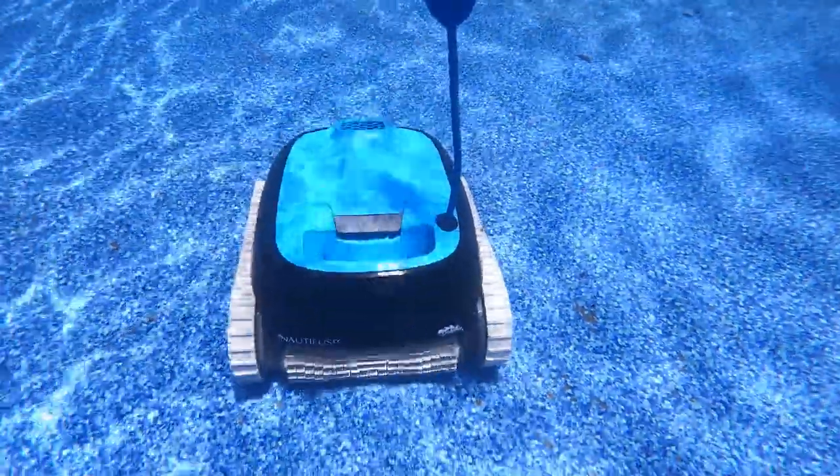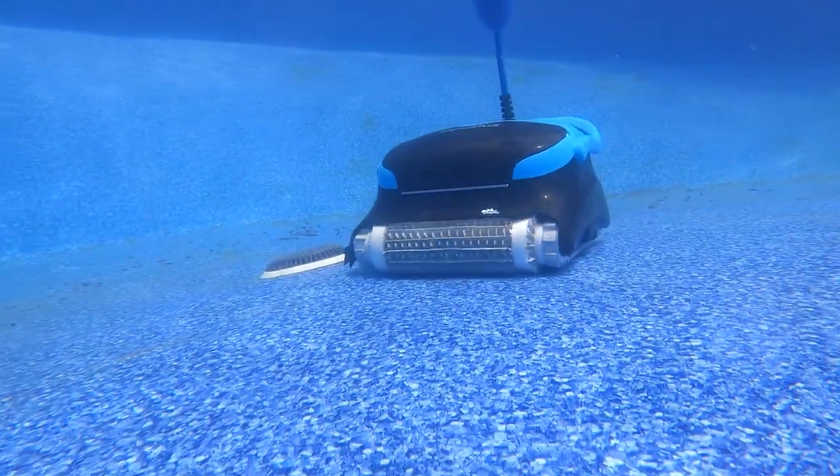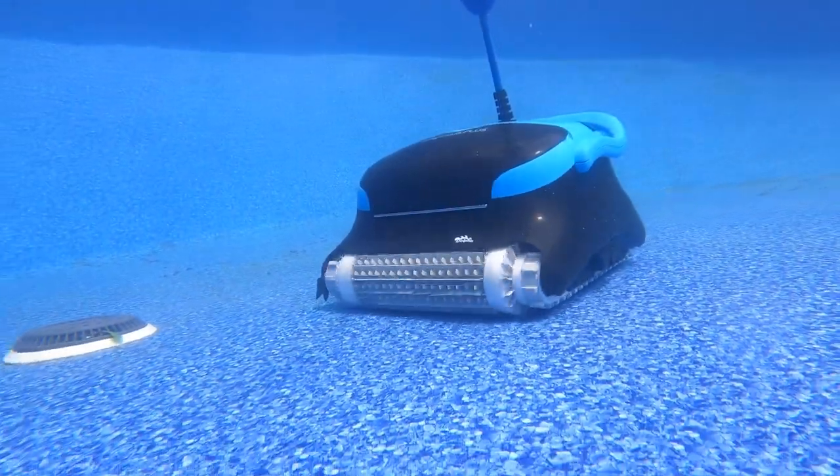First and foremost is the size of the pool each unit is meant for. The CC is meant for pools up to 33 feet, and the CC Plus is meant for pools up to 50 feet, so bigger pools will need the more expensive robot.